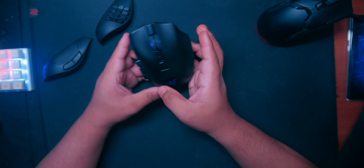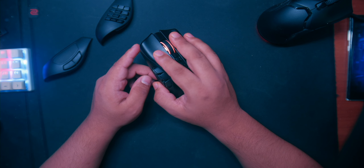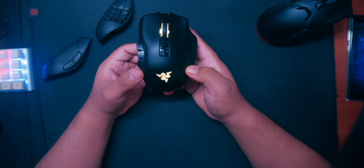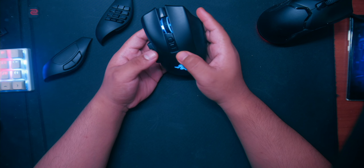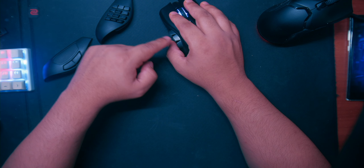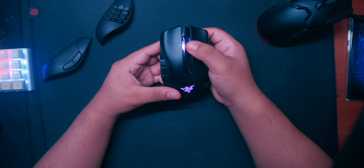It has RGB, though I wish it was a little more noticeable. I do like that the scroll wheel is RGB and you can set it to any color. Most mice only have RGB on the back logo which you can't see when your hand is over it, but the scroll wheel you can actually see. Something like the Glorious mouse that glows all around would be nicer, but this is still pretty good.